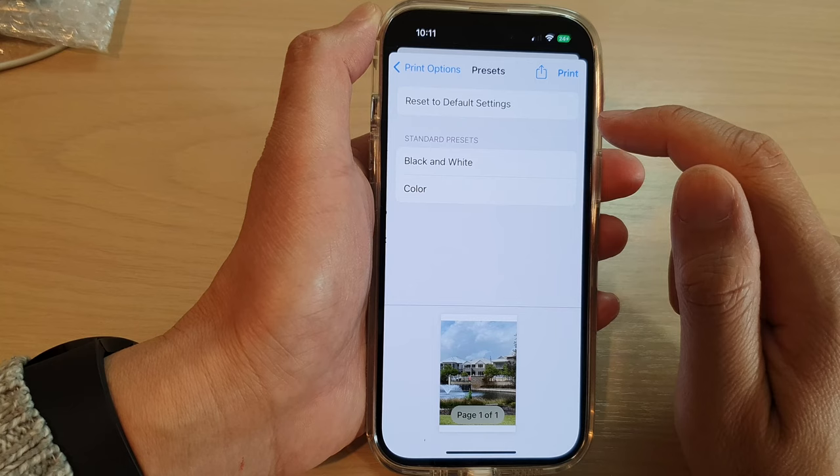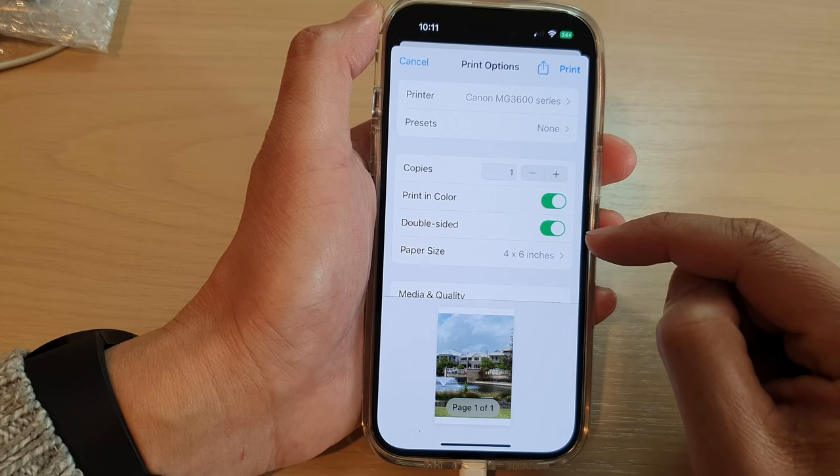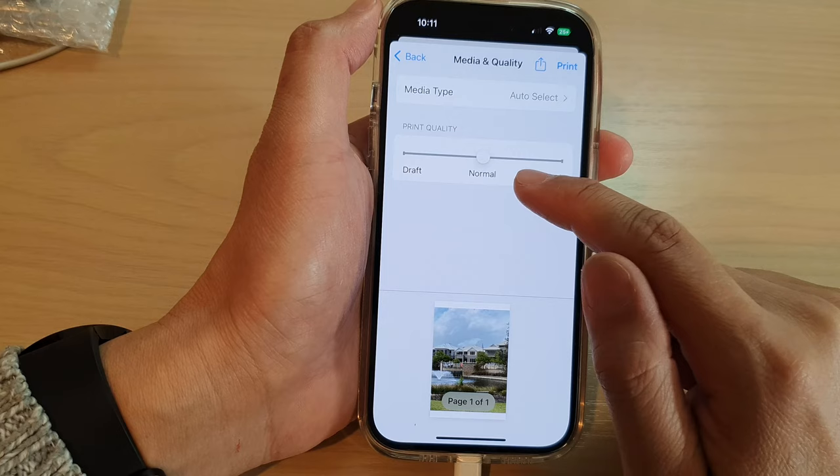There is a preset option where you can choose color or to print in black and white — I'm going to leave it as the default. Down here you can choose the number of copies, whether you want to print in color, double-sided or not, and paper size. You can also select media and quality — choosing best quality, normal, or draft quality.